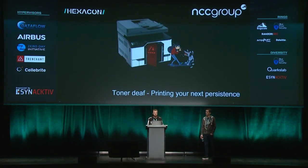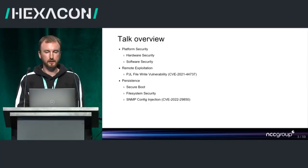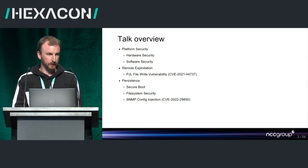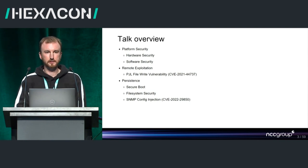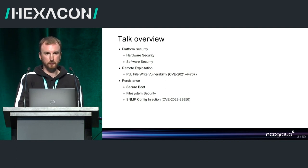Welcome to this talk: 'Printing Your Next Persistence.' I'll outline the structure first. We'll discuss platform security — going through hardware security controls and how we analyzed the printers from a hardware perspective — then moving into software security, looking at how the software fits together and the main architectural components. Then I'll hand over to Cedric for remote exploitation, network-based exploitation of the printer, which we demonstrated at Pwn2Own. Finally, we'll discuss maintaining persistence on the printer, including security elements in the architecture and a vulnerability we found that maintains persistence across boots and firmware updates.